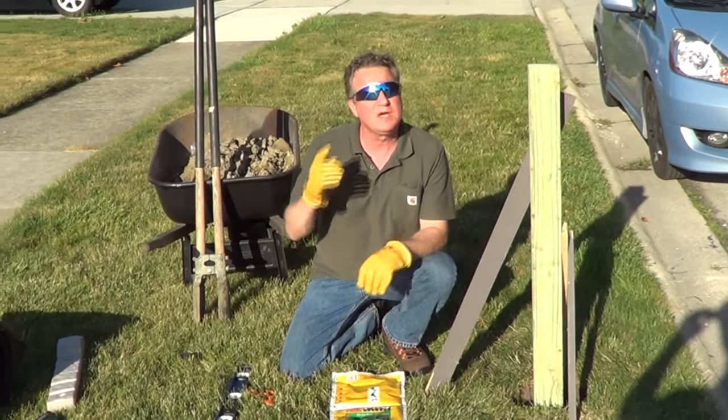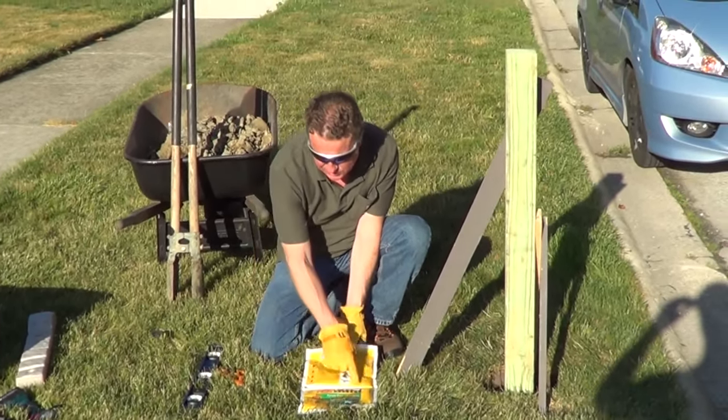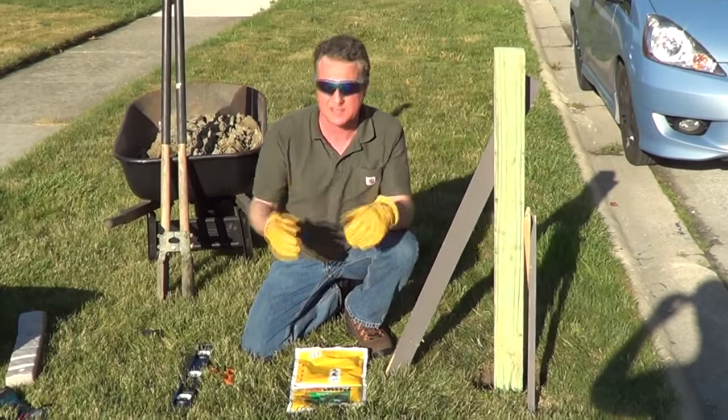Make sure you're wearing gloves and safety goggles. You have two pouches, and once you roll the pouch with the arrows, it's going to break a seal and it's going to mix the two chemicals. You're going to want to mix this thoroughly for 20 seconds.